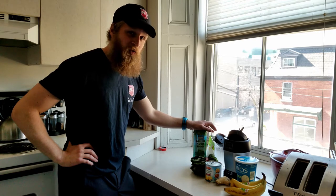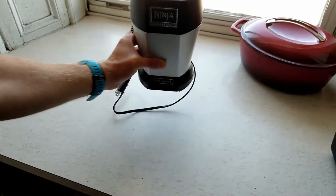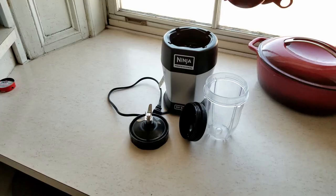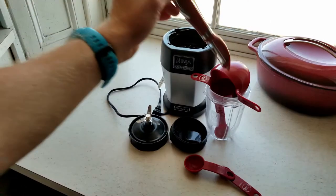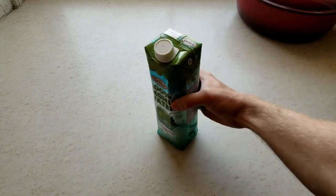Let's not waste any more time. Here's what you'll need: one blender — the fancier the name and the higher the watts, the better — and the blender's accoutrements: your handy measuring cup and a peeler. For the ingredients: pineapple chunks, chia seeds, organic coconut water, Greek yogurt, fresh ginger,